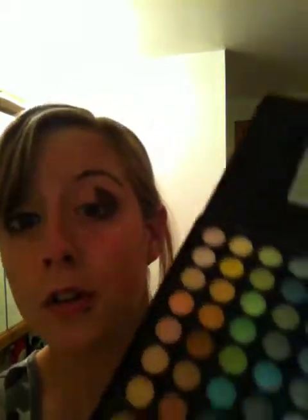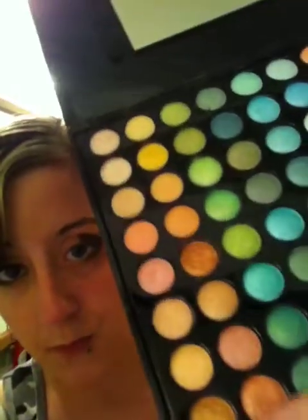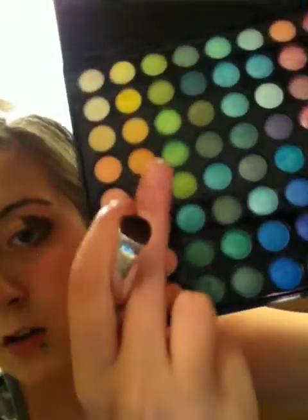I'm going to be using two golds from the 88 Standard Shimmer BH Cosmetics palette — this gold right here and this one right here. Take your lighter gold first, which is the first color I showed you, and pat that on the part that you had no product on. You want to do this about two or three times; I do it about twice.